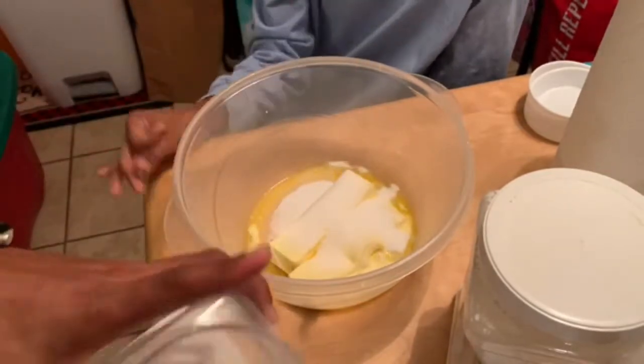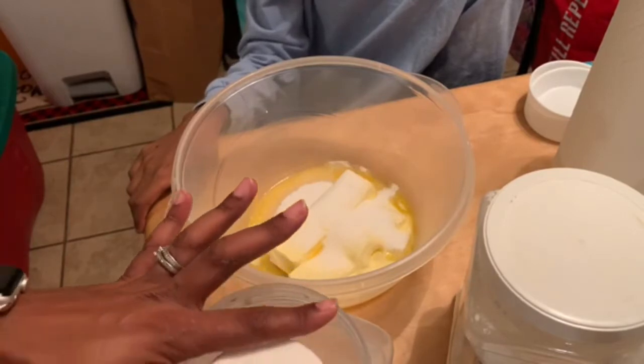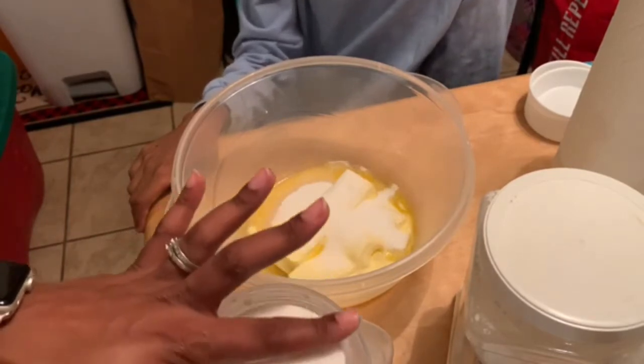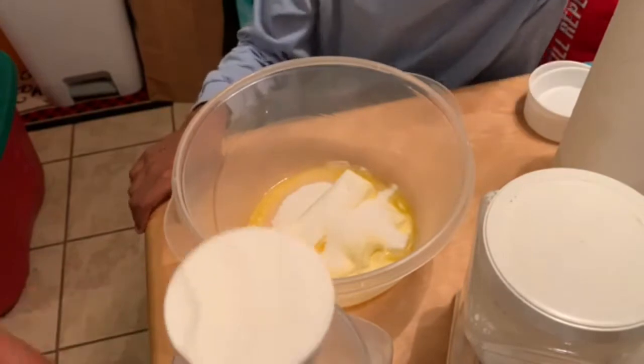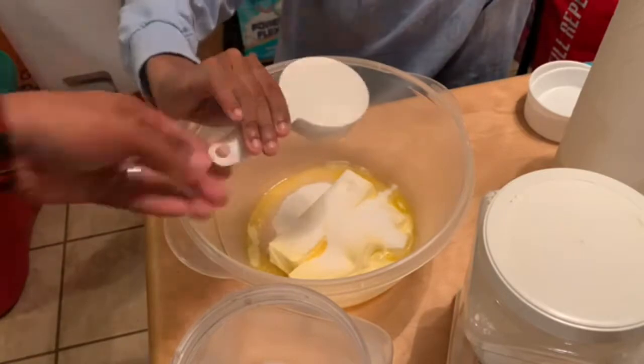Now we need to do the one-fourth cup of sugar. We'll measure it out and add it in.